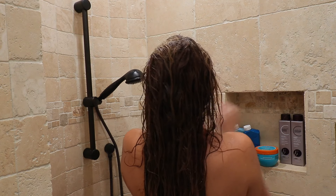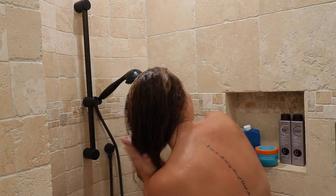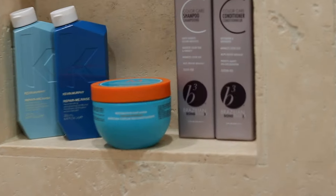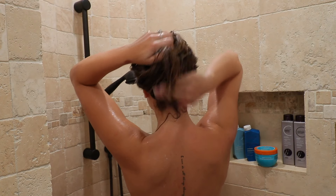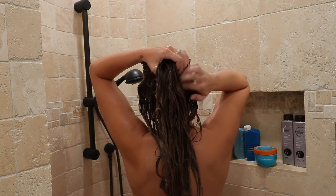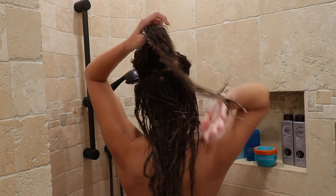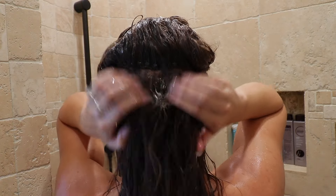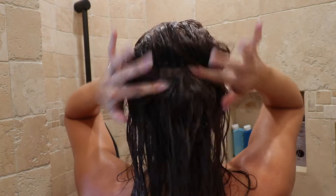Going in, I'm focusing just on my natural hair at this point. Once I scrub that into my scalp, I'll pick up the Brazilian Bond Builder Color Care Shampoo and lather it into all of my extensions. The B3 shampoo helps with the longevity of my extensions — it was made for extensions and color care, so that's why I like to use it on them.